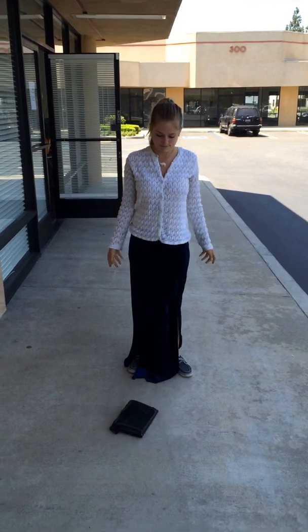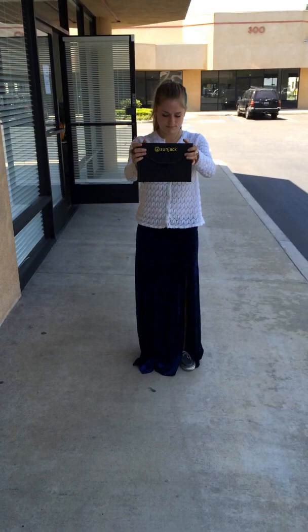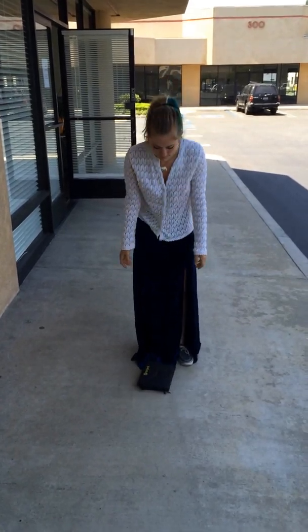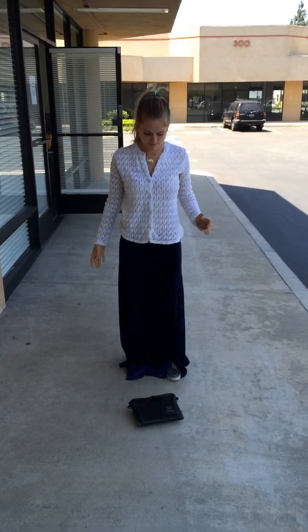Go ahead and just casually, go for it. Drop, no problem. Let's try a drop on its edge. Great. And give it a drop on its corner. Great.